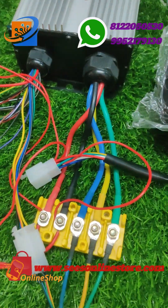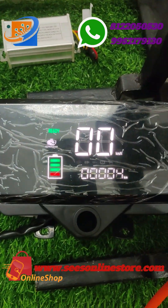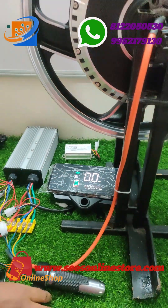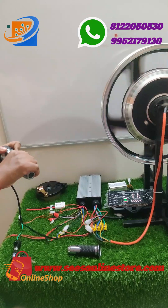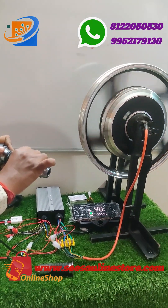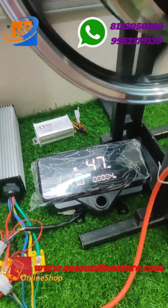If you want to purchase this kit from us, kindly visit our website SWESonlinestore.com. For this video I am just accelerating and you can see the motor rotation. For the full video, kindly visit our YouTube channel for more details.